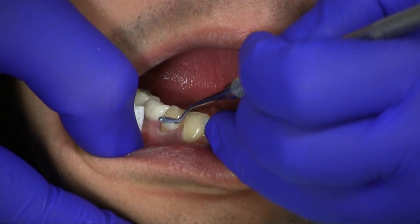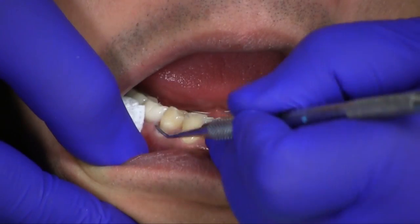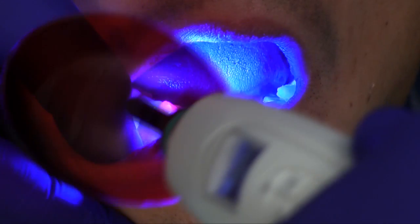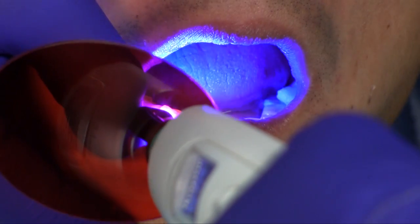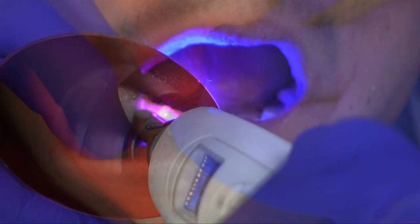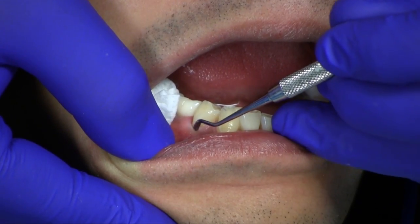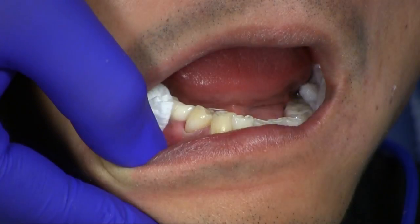A layer of Elite all-purpose body is placed first and sculpted to contour. Light cure after each layer. A layer of Elite enamel is placed as the final layer and contoured, followed by light cure again.